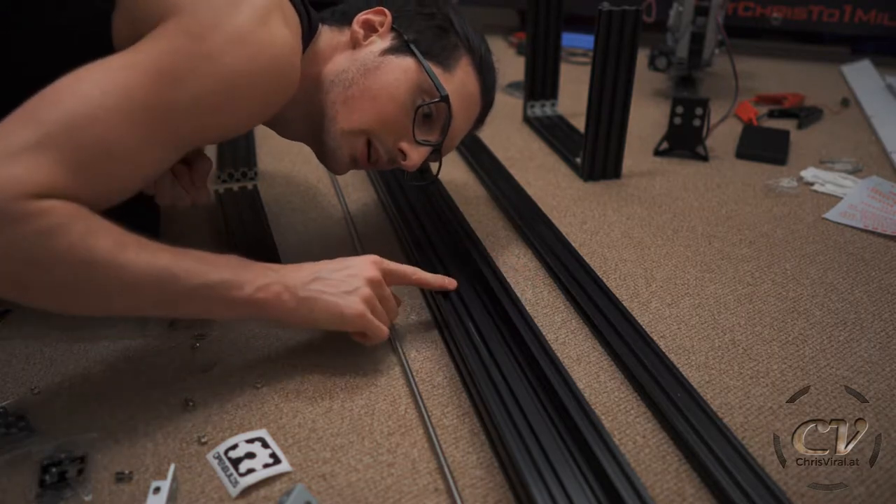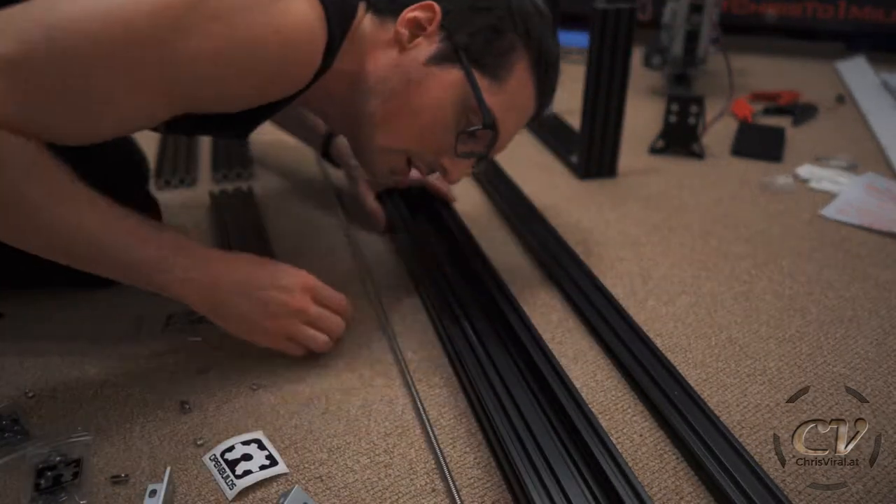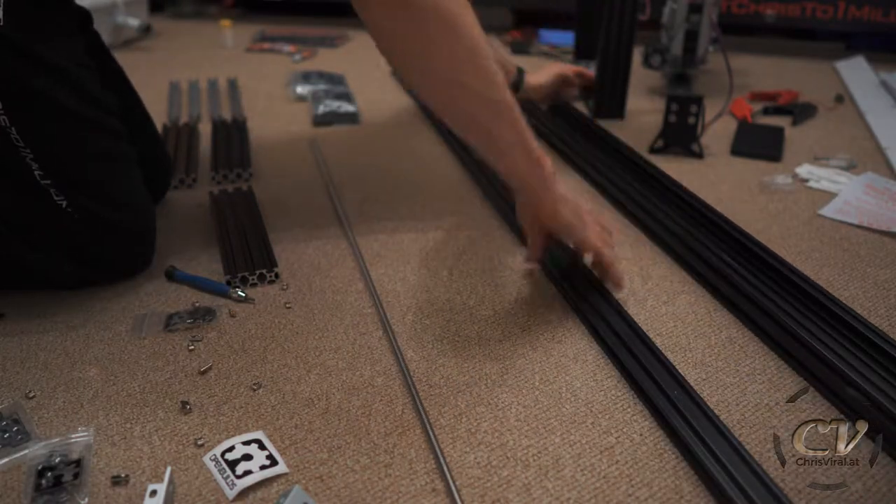In my last vlog — you can check it out right here — I built this thing and I reviewed different t-nuts: the regular one, the drop-in t-nuts, and the spring-loaded t-nuts. Now let's get right to the next build. If you care for the c-beam linear actuator with the lead screw, check out the vlog right here. But for now, let's move it aside.